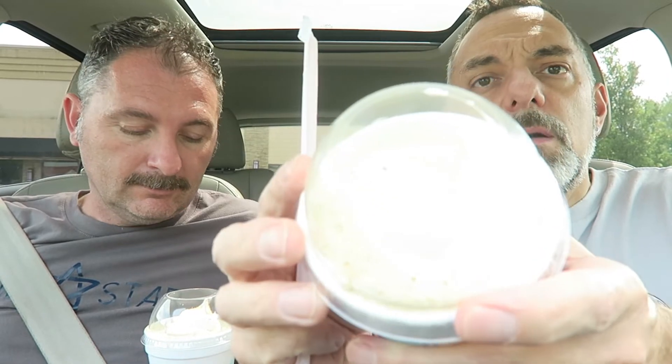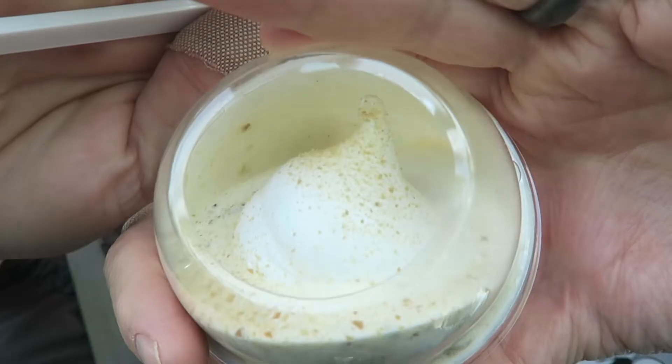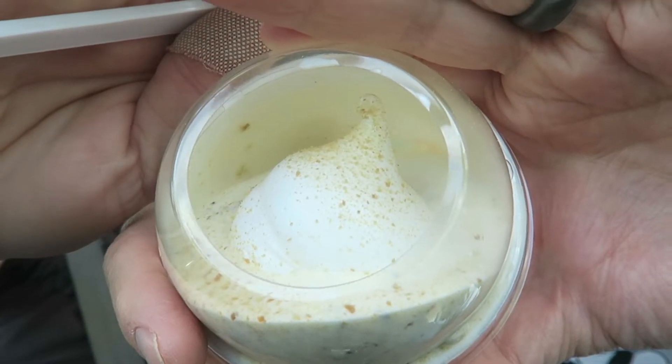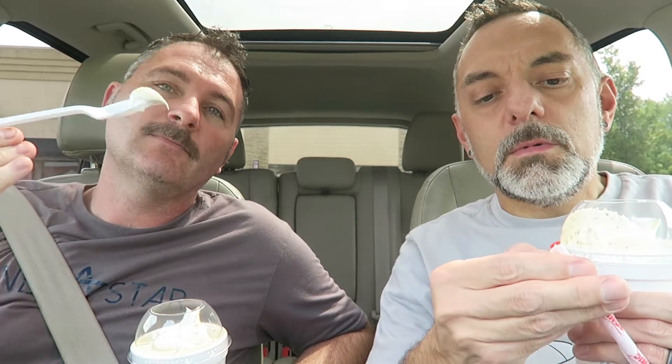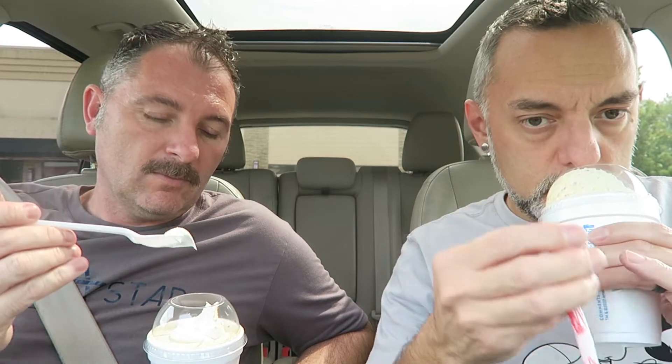It has a marshmallow whip on the top there that looks really good. It's not whipped cream — it's actual marshmallow whip, maybe like marshmallow fluff. I can smell the graham cracker already.